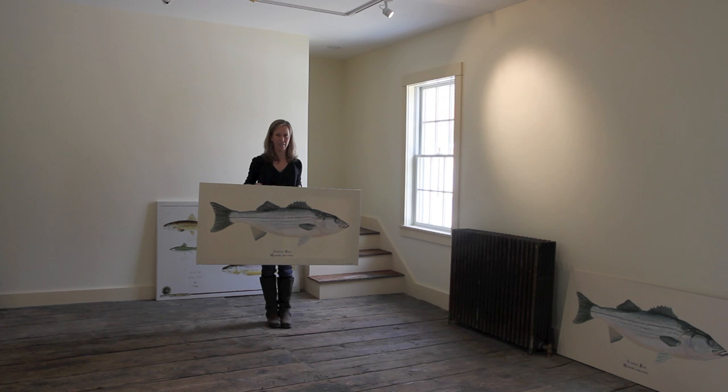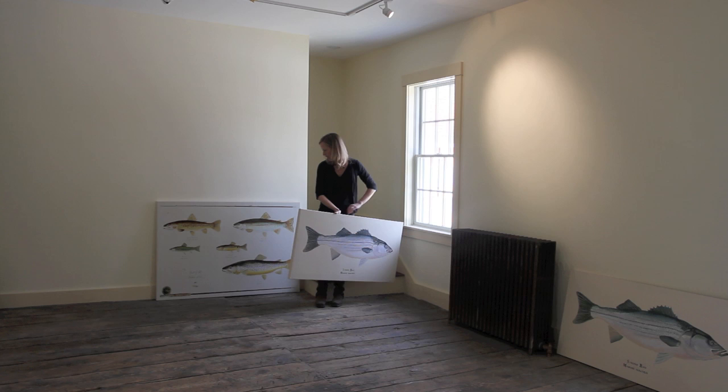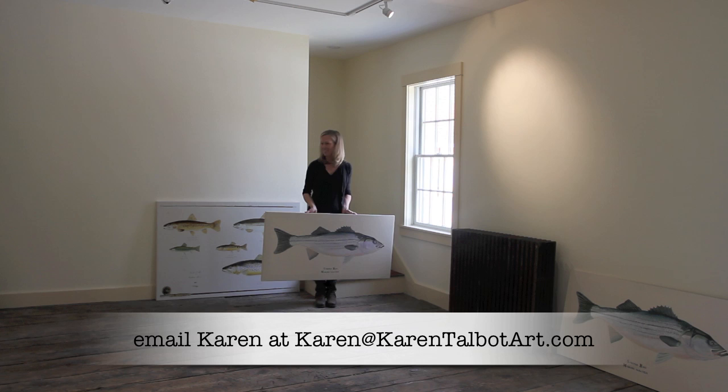These are museum quality limited edition pieces. Gallery-wrapped giclées — this is the striped bass. And right behind me I have a gallery-wrapped giclée of the Trout of the Eastern Sierra that I finished a few months ago.